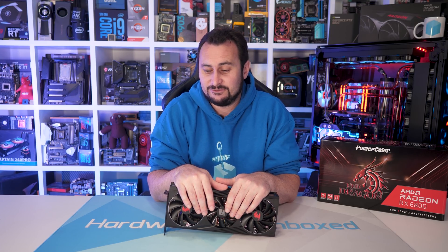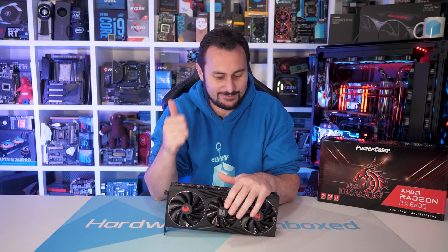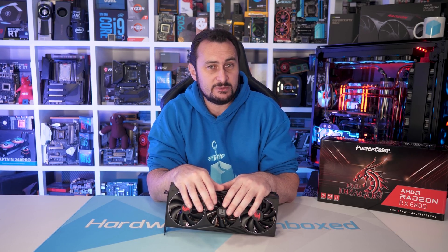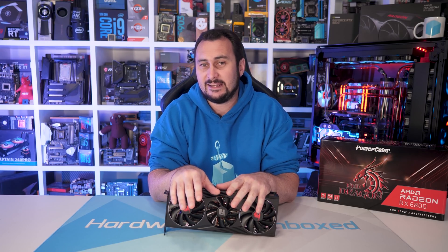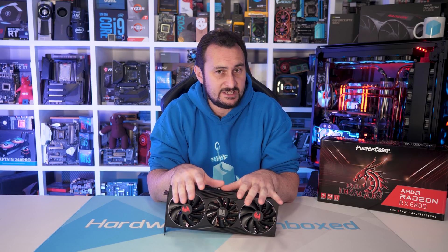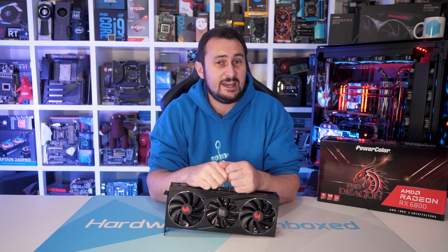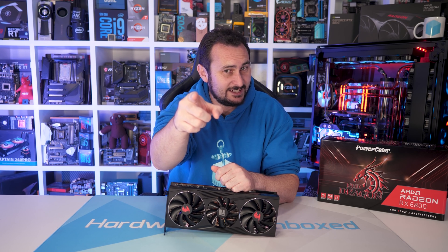And with that, I've got nothing else to say — other than if you found this video useful, please do give it a like. You can subscribe for more content, and if you'd like to join the Hardware Unavailable community, you can do so over at Floatplane or Patreon. You get access to our exclusive Discord chat, monthly live streams, behind-the-scenes content, Q&As, and a lot of cool stuff. Links are in the video description. Thank you for watching — I'm your host Steve, and I'll see you again next time.